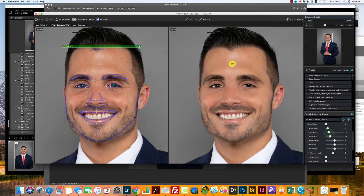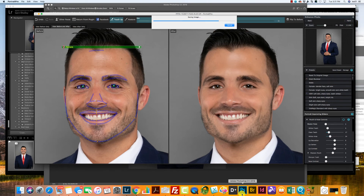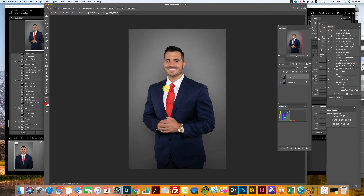There's still a teeny bit of shine, so I'm going to come to my touch-up brush at the top, increase my size just a little bit, and do a little painting right there. Then I'm going to come over to the right-hand side, click Next and click Return from Plugin, and that's going to take us back into Photoshop. It's going to take just a couple minutes to process.